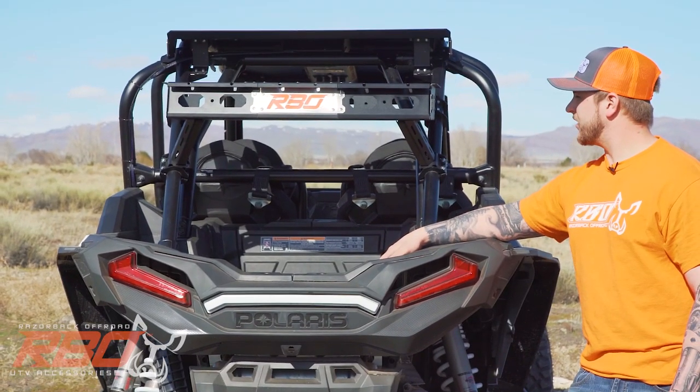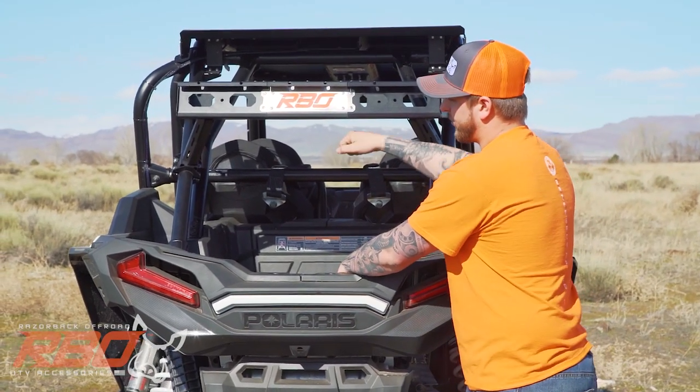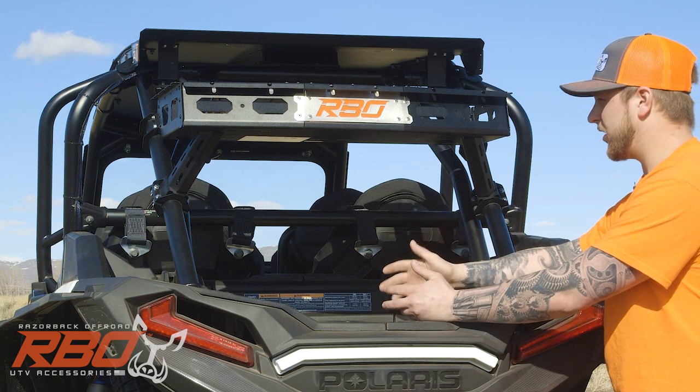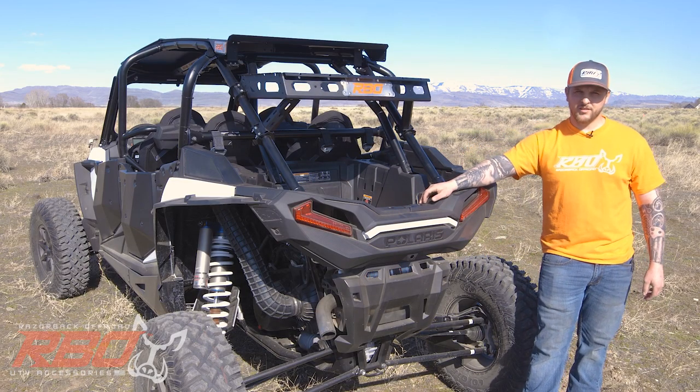Another great thing about this rack is it's up high enough where you can reach it, but you also have enough room down here for a cooler or anything you need to reach regularly. We'll head back to the R&D shop and get started on the install.